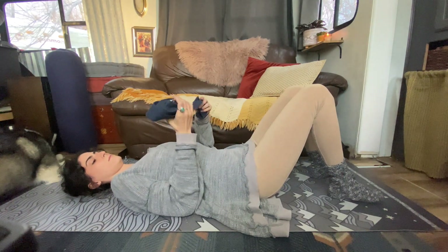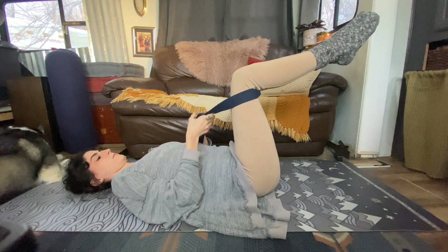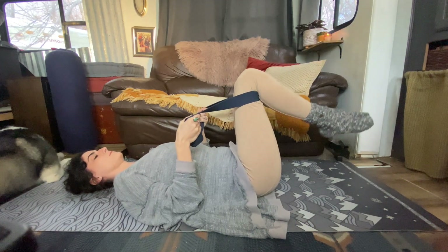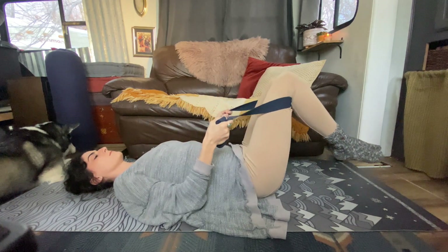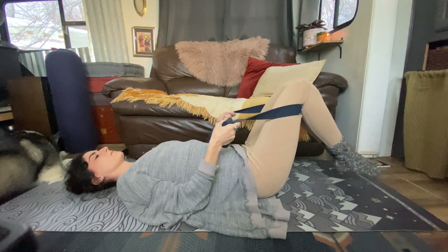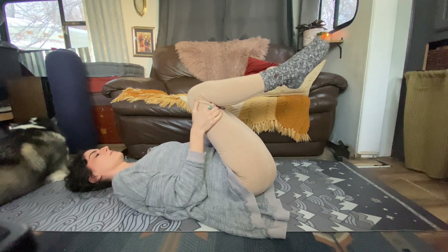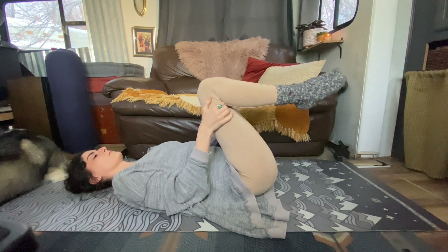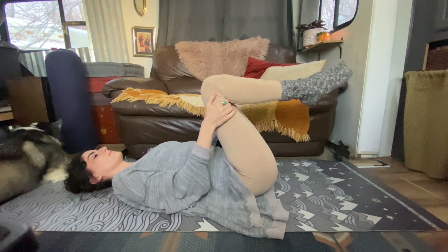I'll demonstrate two ways you can do our first exercise. The first option is to take your yoga strap and lasso it around the backs of your thighs. Shoulders stay connected and relaxed against the floor. On your exhale, you'll bring the knees in closer to your chest; inhale, straighten the elbows, knees pull away from your face. If holding on with the strap feels awkward, you can just hold on to the backs of your thighs with your hands. Same movement: inhale, the knees fall away from your face; exhale, knees toward the chest.